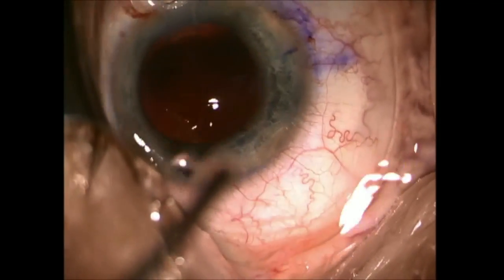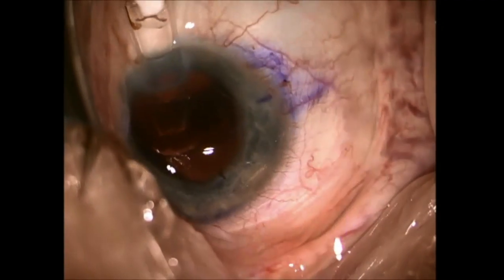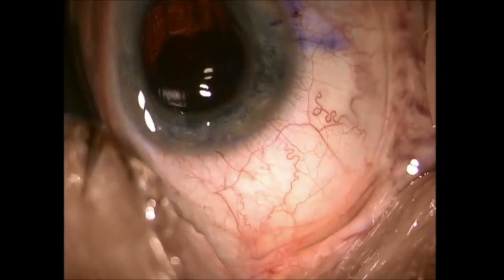Each implant has its own delivery mechanism. This is a crystal lens, which is a one-piece accommodating implant. It has two orange haptics. We sometimes refer to it as the orange mustache.